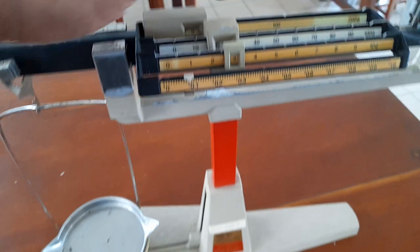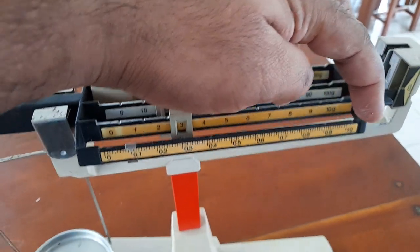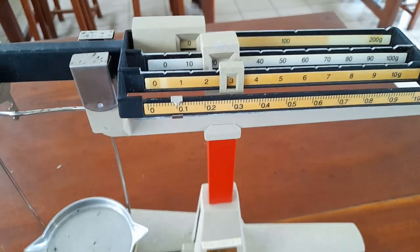This is 200 grams. This is 100 grams. This is 10 grams. This is 1 gram. In total, it is 311 grams.